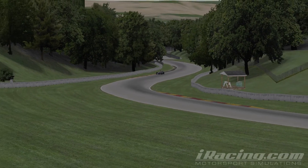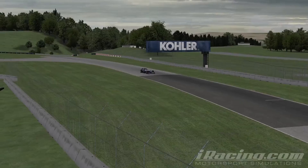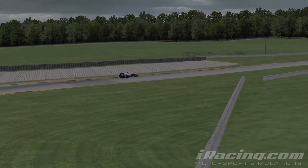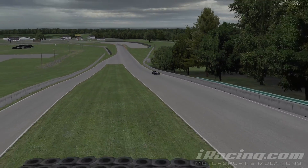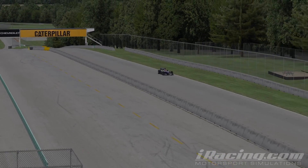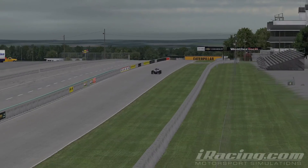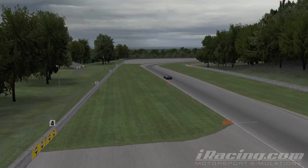Hi guys, after my last video on Road America for Raceroom Racing Experience, I was actually missing the old Williams FW31. Driving the new Raceroom Formula X17 car felt really nice, but it wasn't as nice as the way I remember the Williams FW31. So I decided to take it onto Road America, the iRacing version, and take it for a few quick burn laps.